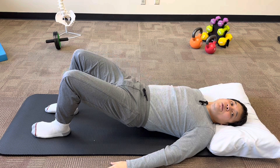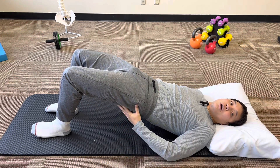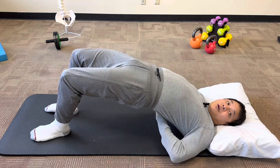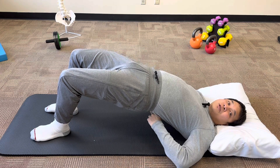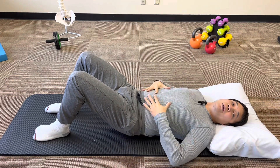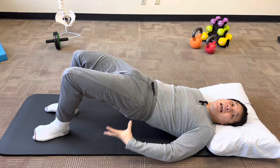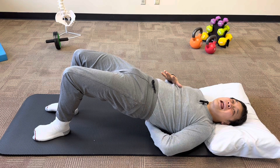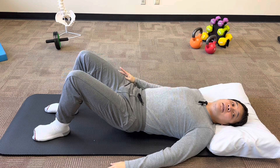You can see the difference between the glute bridge, where my hips are coming off the ground, instead of a back bridge, where my back is just arching up in the air. When I do a back bridge, I feel a lot of tension, stress, and tightening in my back. But when I do it with a tight core and lifting from my glutes, I feel a lot of contraction and engagement in my glutes, I feel a lot of tension in my core, but I feel nothing occurring in my back whatsoever.